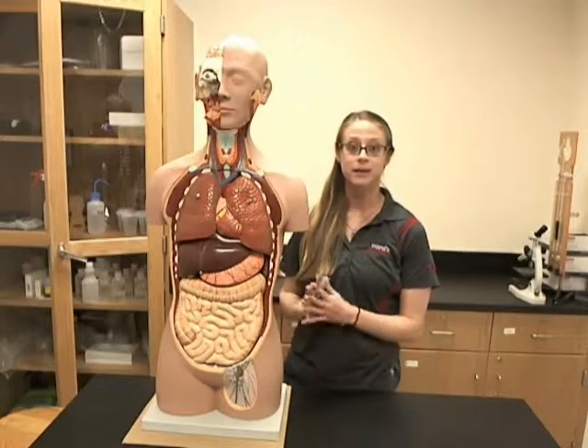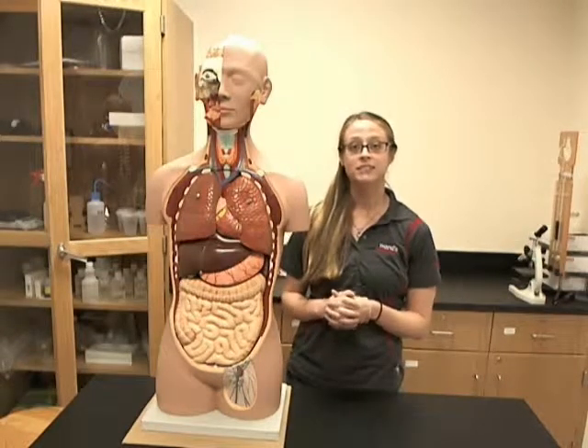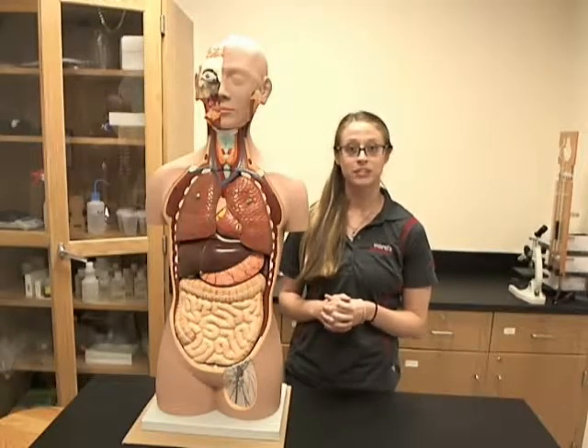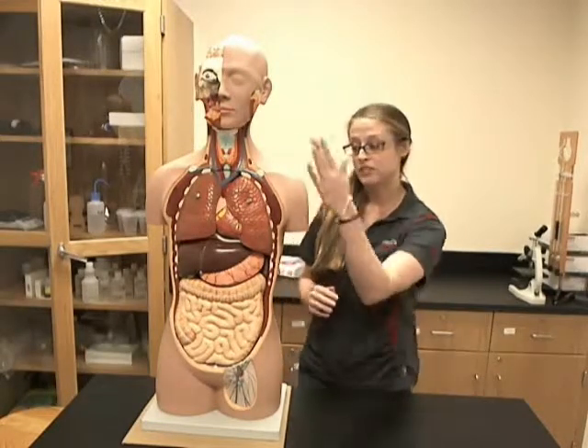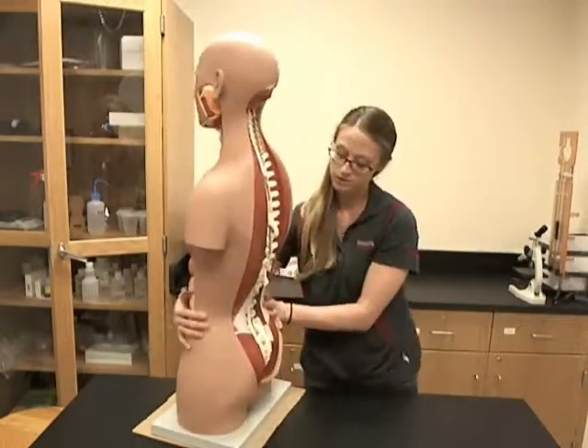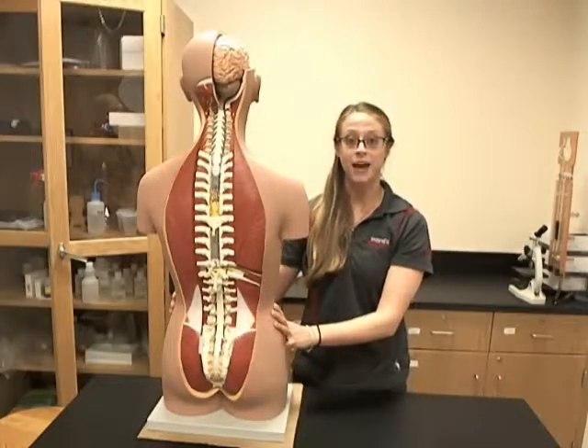This model is mounted on a base and is comprised of 17 parts, some of which are removable for more detailed examination. The parts are featured on the front of the model as well as the back.